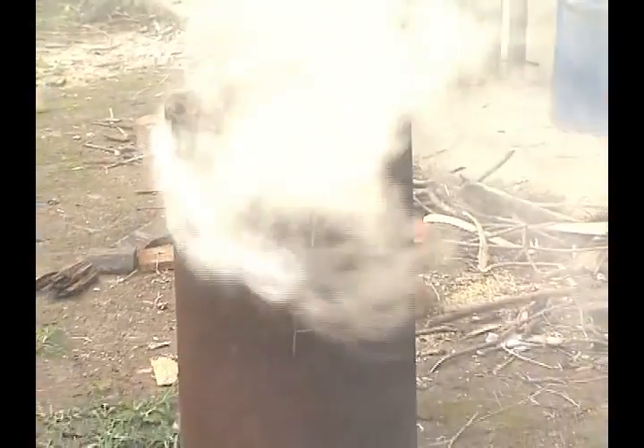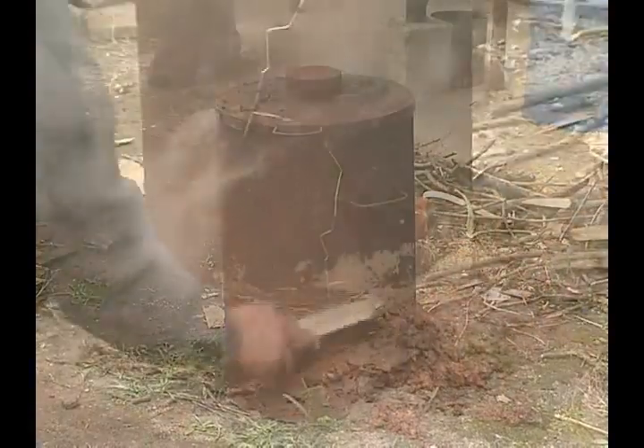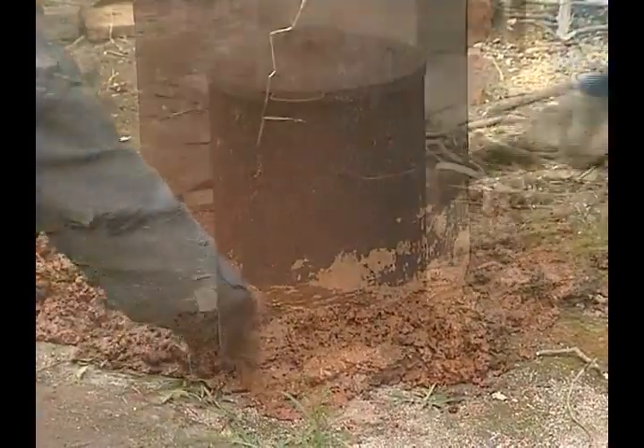Cover the lid and make it airtight by putting mud at the bottom. Allow the drum to cool for almost one hour.